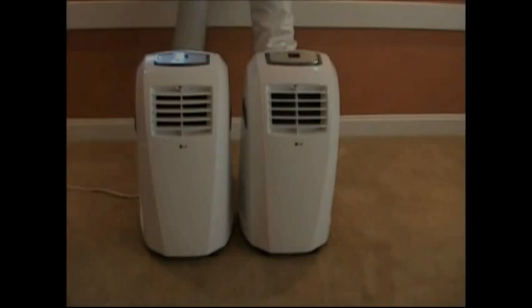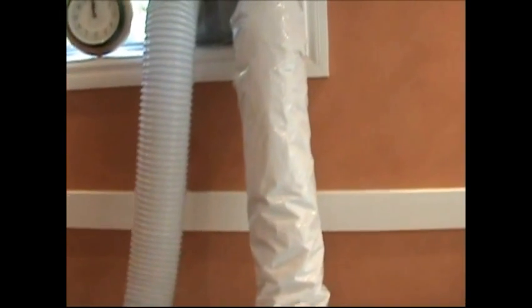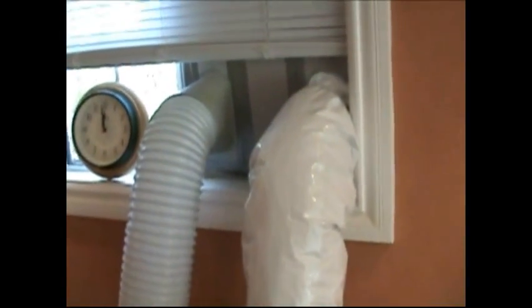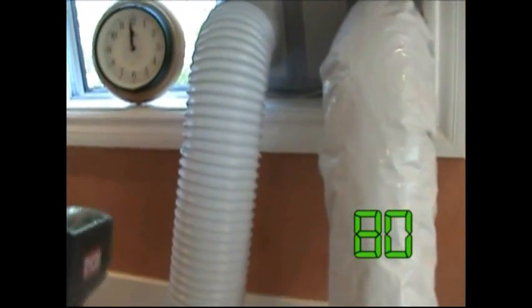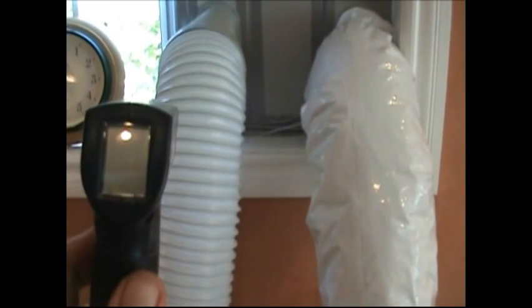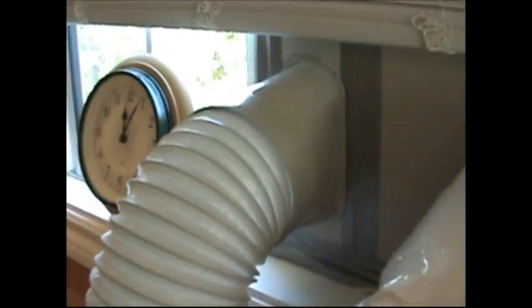To show the benefits of insulating versus not insulating, we have two identical air conditioners — one with an uninsulated hose and one with insulation. The room temperature is right around 80 degrees. Before turning them on, the surface temperature of both hoses is about 80-81 degrees, slightly warmed by outside air coming in. Five minutes later, the uninsulated hose reads 116 degrees.